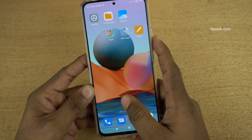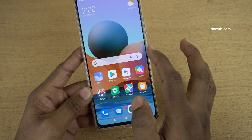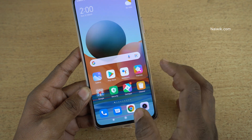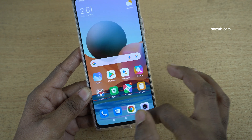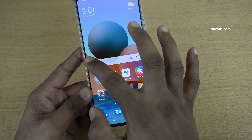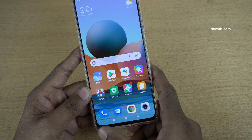To enter one-handed mode, you use the home button in the middle. If you want one-handed mode on the right side, swipe from the home button to the right — it will minimize the screen to the right side. If you want it on the left side, swipe from the home button to the left.